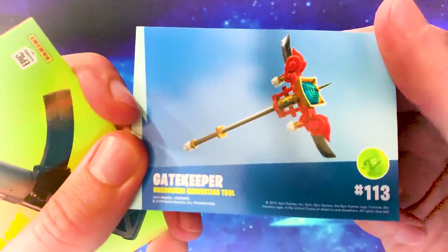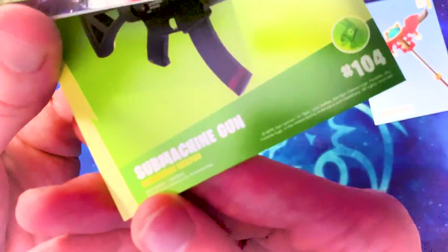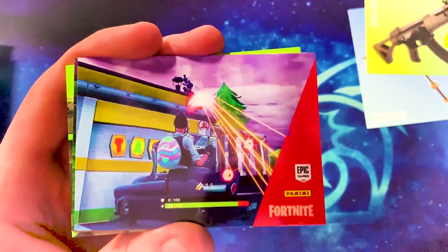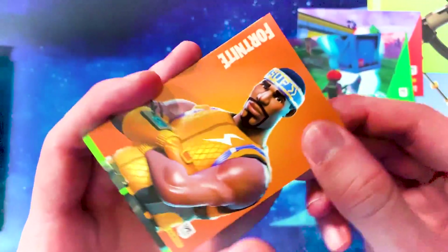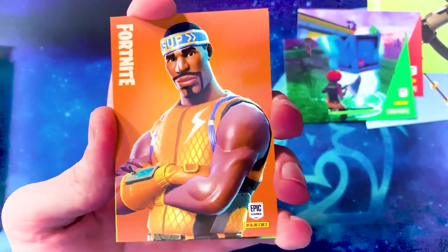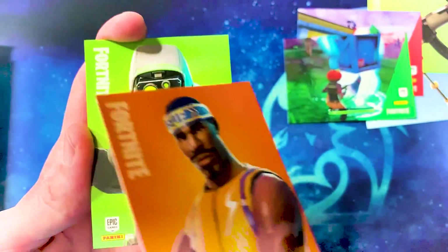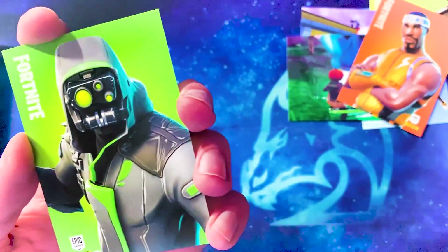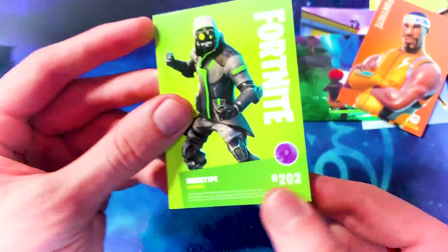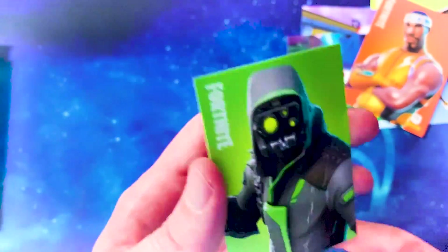Next pack opens with the Gatekeeper pickaxe. Then the regular SMG — the tactical SMG that everyone absolutely loves. Random screenshot at the Tackle Hut and another random screenshot. Then the male Hyperion outfit — I don't really like this one very much. And the Double Helix, which is the Nintendo Switch exclusive skin — it was a reskin of this one. The Double Helix Nintendo version is just better because it's exclusive.